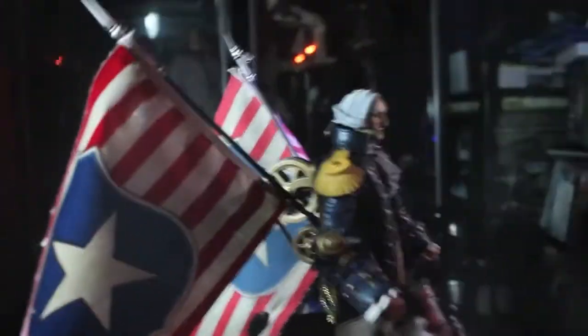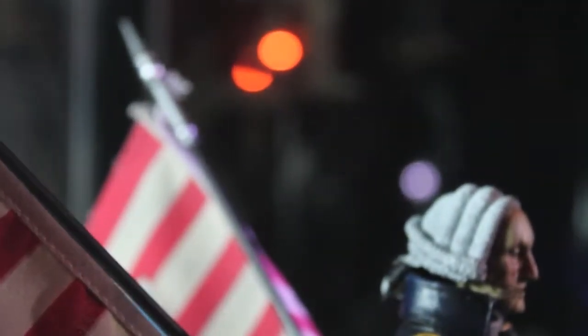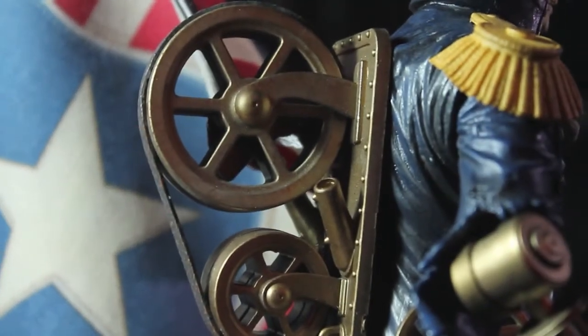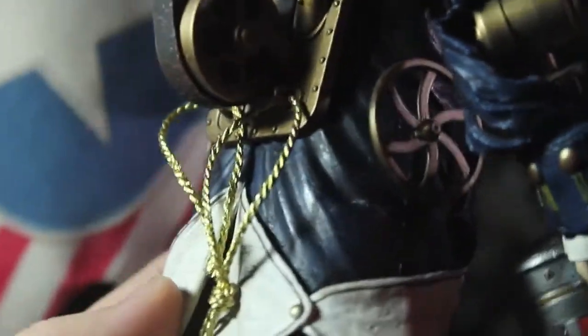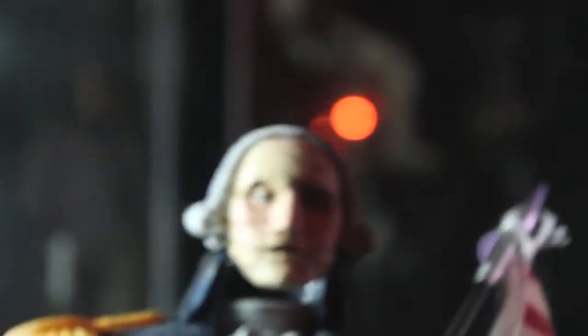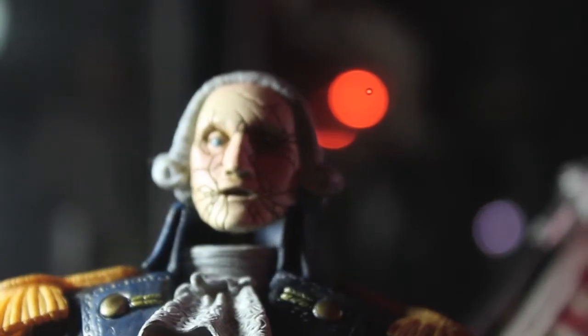Looking at the side — really nice. Taking a look at the back with the flag removed — nice detail, string detail here. Really cool metallics going on. And taking a closer look at the head — really cool with the creepy eye.